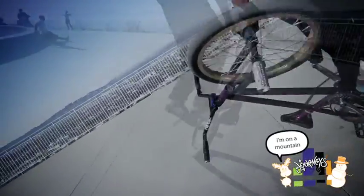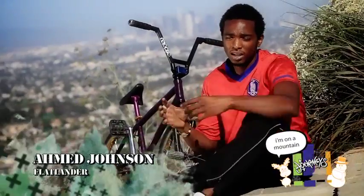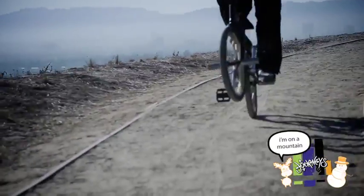Flatland BMX is a bike discipline based on learning different balance points and applying these balance points together. It's almost like a new form of kung fu or something of that matter.